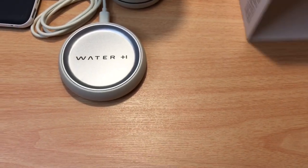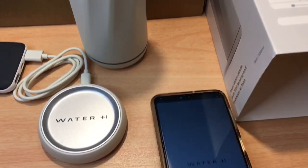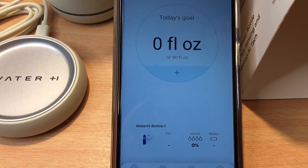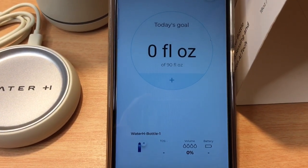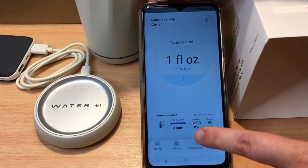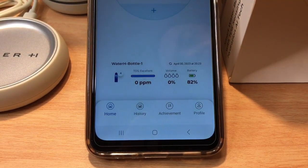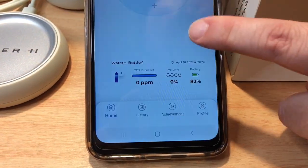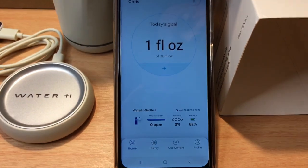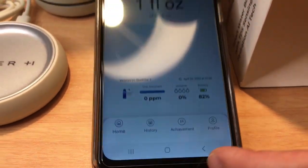Now we'll show you how this works with the app and getting it connected. We open the Water H app right there, and it's connecting to the bottle right now. You'll see it has a connection along with water use and battery level. Now it's connected — you can see the TDS, it says it's excellent, at zero parts per million. It shows we've had zero percent volume of water so far, the battery level, and there's a ton of other options including history, and it does the tracking automatically — that's very neat.